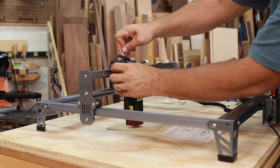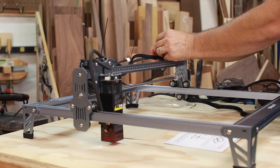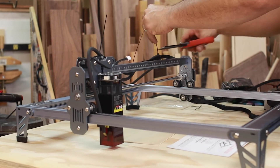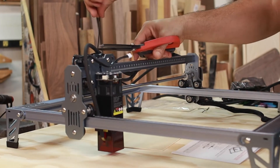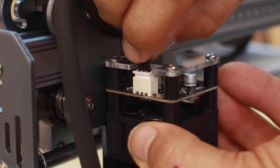I used zip ties to keep the air tube secured to the laser's wire harness. You want to leave enough slack in the air hose to allow for a full range of motion by the laser, but not so much slack that it droops down and sags. Lastly, connect the little power connector to the laser head, and assembly is complete.